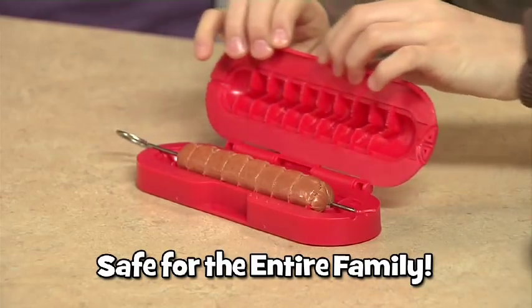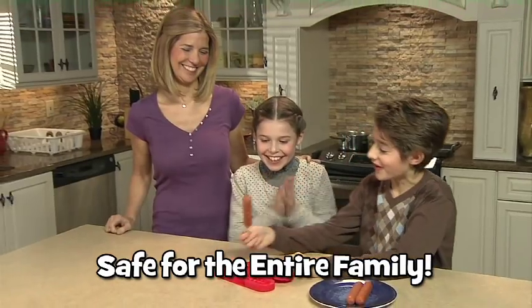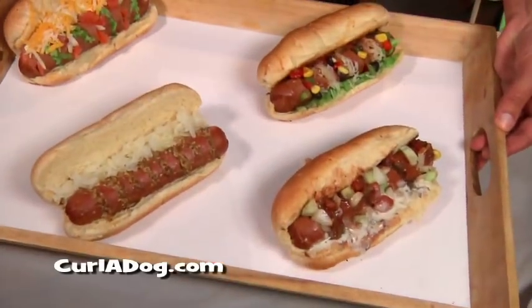So easy to use! Curl-A-Dog cutting fins slice your dog perfectly, so you can create the most delicious hot dogs ever!